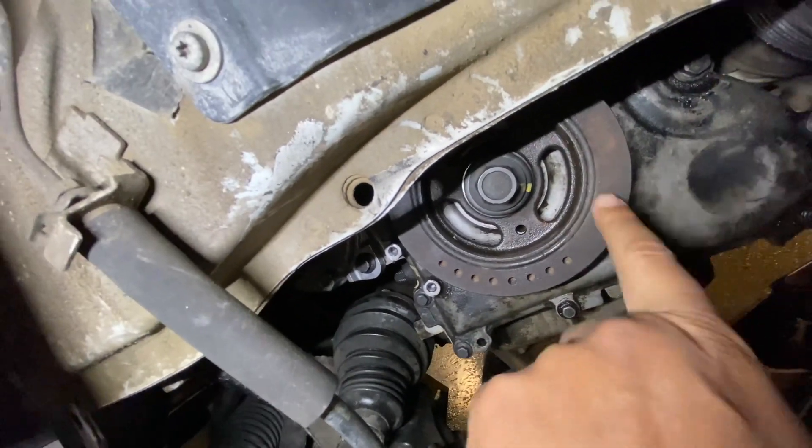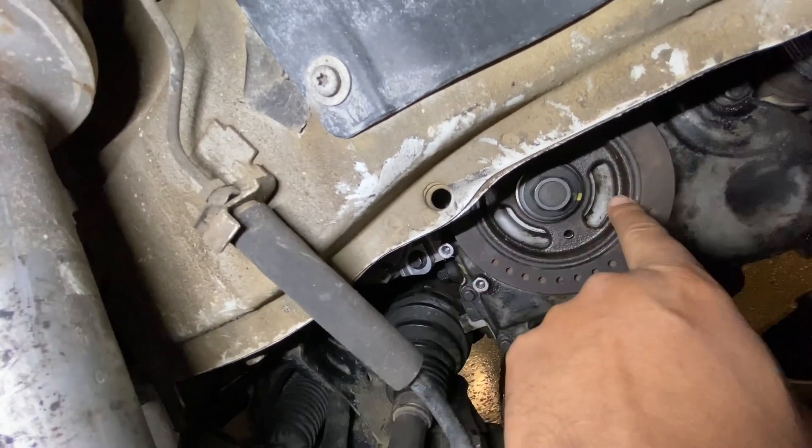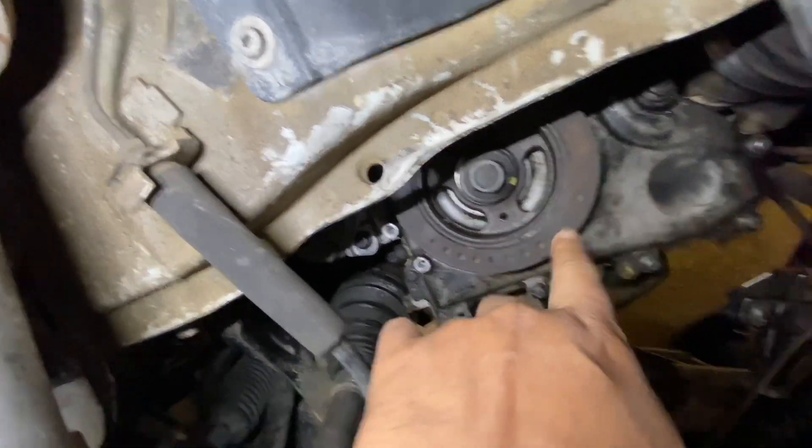So behind the engine cover is that timing chain, sitting literally right here. In order to take this off, I have to isolate the motion for that crankshaft pulley and the camshafts so that it doesn't move in any way, shape, or form. The reason I'm pointing this out is that when Christopher did his repair, he did not do this. The Ford manual specifies that you absolutely have to isolate the camshafts and the crankshaft pulley to prevent damage. He didn't do this. That's bad.